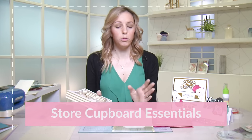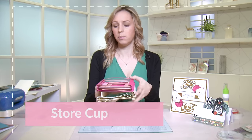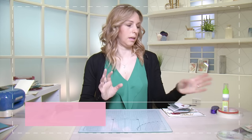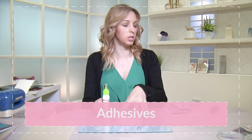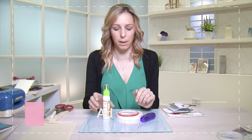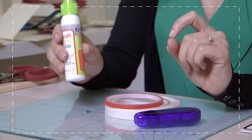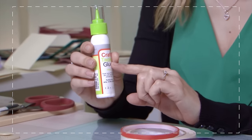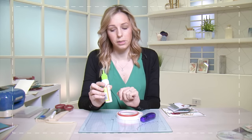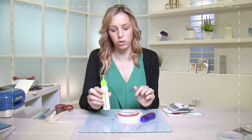At my craft desk I would always have a few select items and I'm going to run through these with you now. First of all, one of my favorite things to talk about is my adhesives, because there are lots of adhesives on the market and it can get a little overwhelming if you're new to paper crafts. Some of the basics that are essential when you first start is a wet glue — this is very often a white glue that will then go clear as it dries.